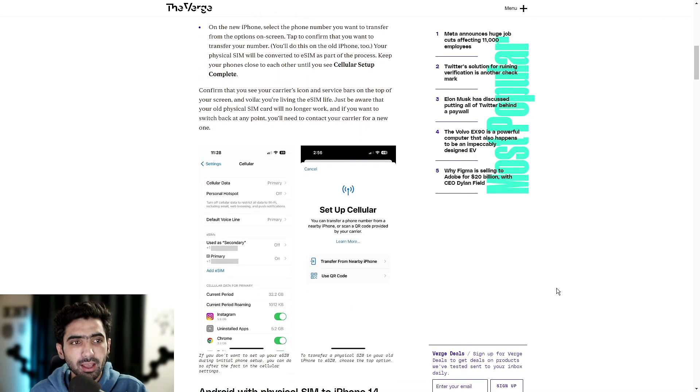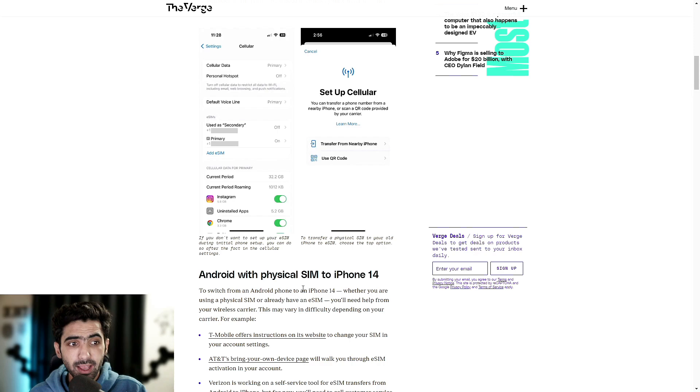We actually have a couple of screenshots around this. You can see eSIMs used as secondary, with the numbers blanked out, and the primary set. This is what the setup screen should look like. Now let's talk about the same setup — in this case eSIM — but when you're coming from an Android phone.